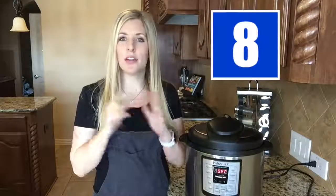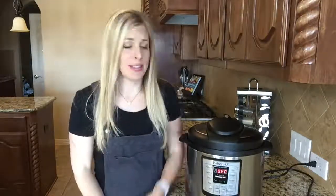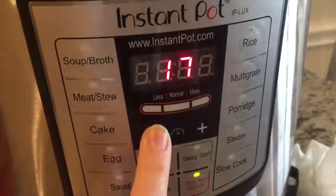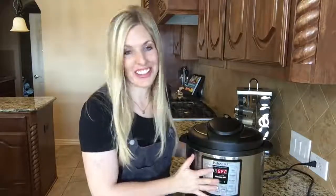This is kind of an obvious one, but I've done it before, so that's why it's on the list. You can plug this baby in and have it all set up, but if you do not set the timer, it is not going to pressurize. You're going to be ready for dinner in about a half an hour and realize you forgot to set the timer and your food is not cooked. So be sure to always set the timer on your Instant Pot.